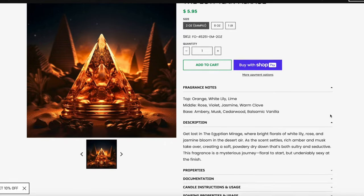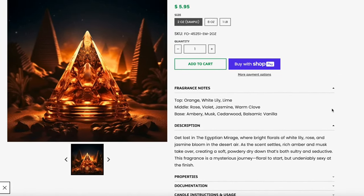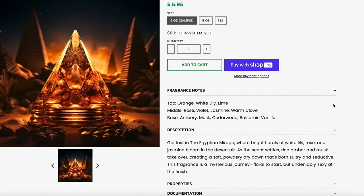This next one is called the Egyptian Mirage. Top notes are orange, white lily, and lime. Middle is rose, violet, jasmine, and warm clove. The base is ambery, musk, cedarwood, and balsamic vanilla. I love this — it's very amber forward with floral. Is there oud in here? I smell oud. It's got that powdery finish. This is so good. Definitely could be used year-round. I don't think this is just a winter fragrance, but I get it because it's like warm, cozy, yummy — curl up in your favorite cashmere blanket or sweater. This is fantastic.